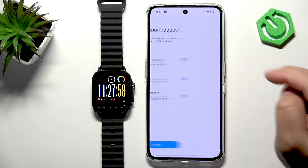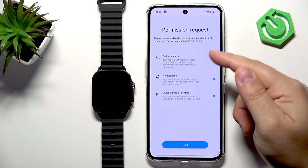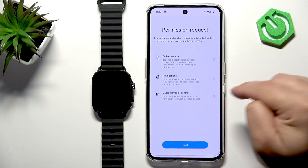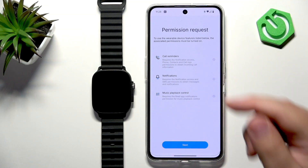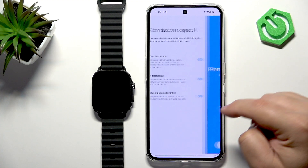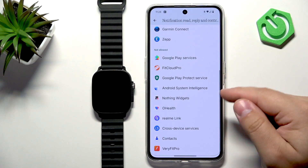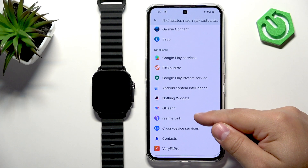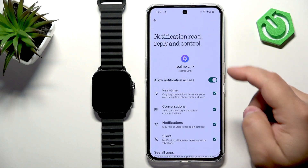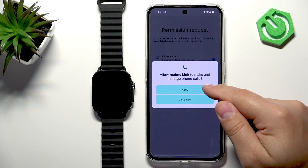Check the agreement box and tap Agree. You can enable permissions for notifications, call reminders, and similar features by checking those boxes. Tap Next, then allow the required permissions — find the app in the notification access list, tap on it, toggle the switch to allow notification access, and tap Allow. Go back to allow any remaining permissions.